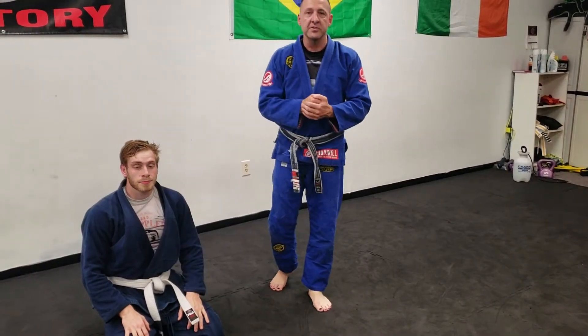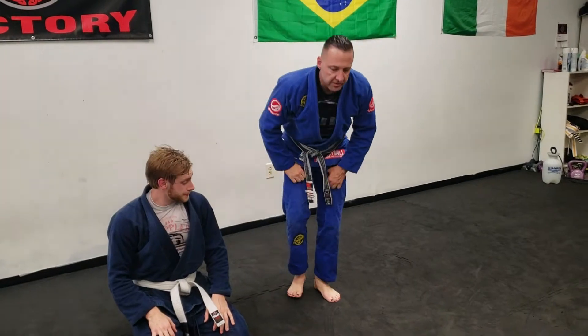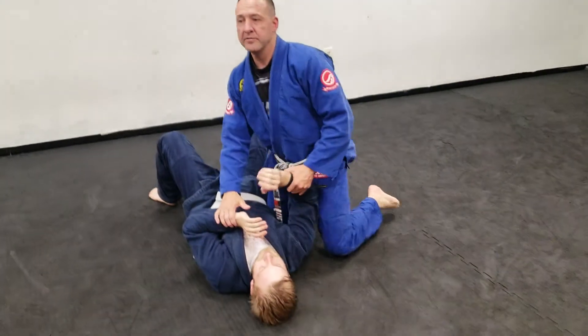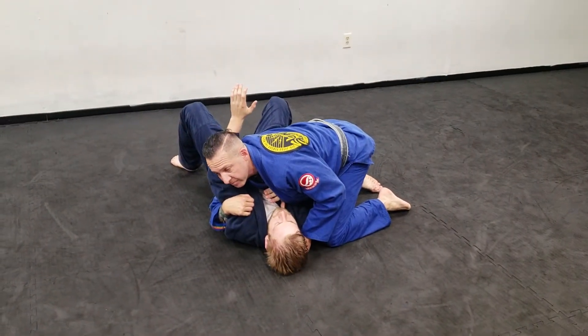I had a question about throwing some arm bars from different positions. Caleb's going to help me out. We're going to start from side mount. I'm on side mount here. If I achieve an underhook on the far side, this is a good time to start the step-around arm bar.